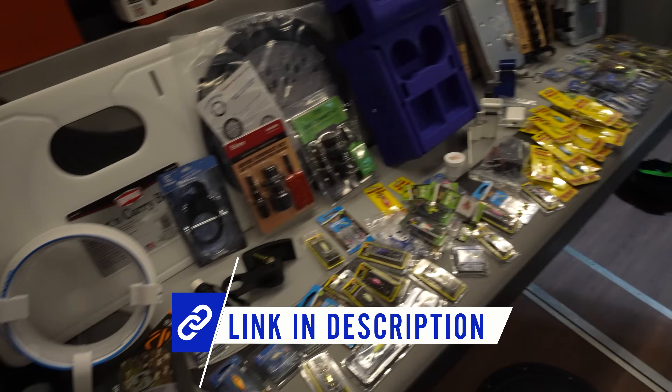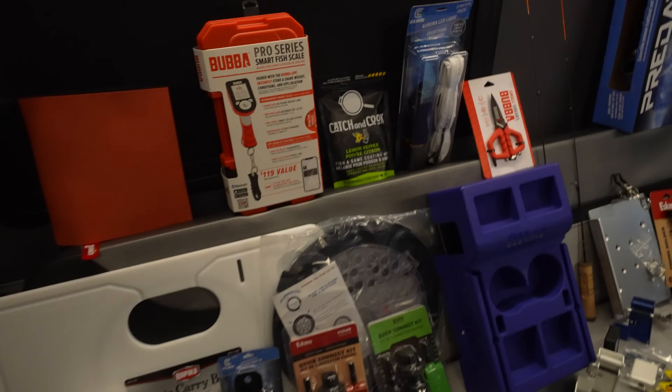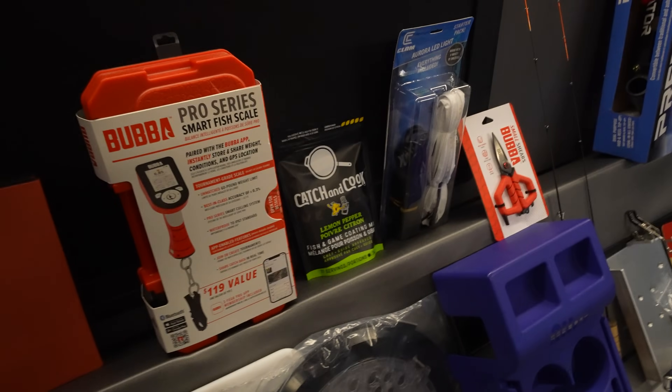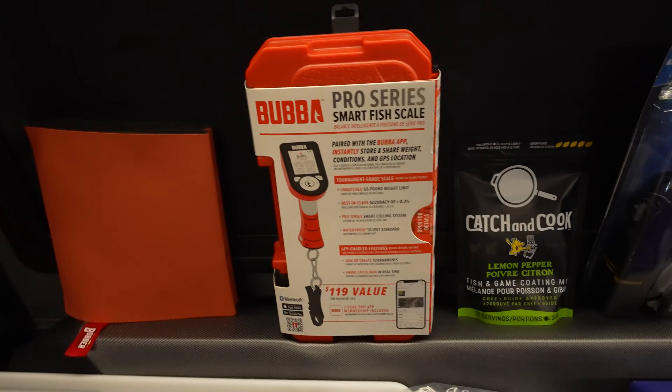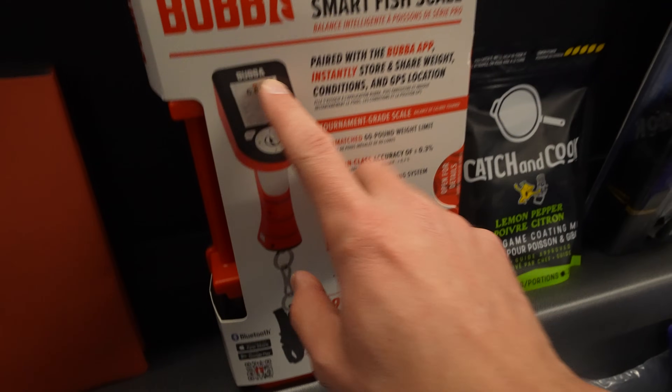I'll link everything that I got here down below in case you're interested in picking any of this stuff up or checking out more details on it. This isn't going to be an in-depth video into any one product but hopefully touch the surface and get you guys excited too. Drop down in the comments if you picked any of this stuff up — I'd be interested to know what you got as well.